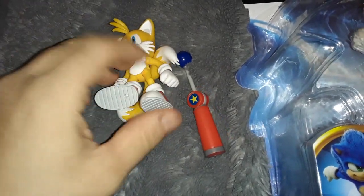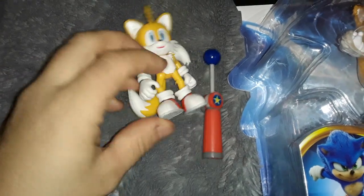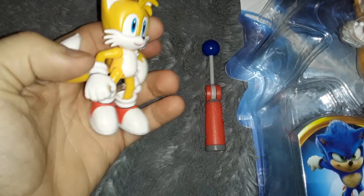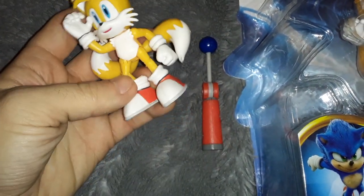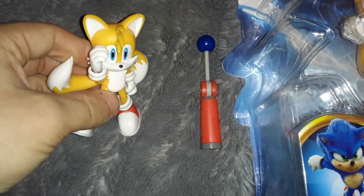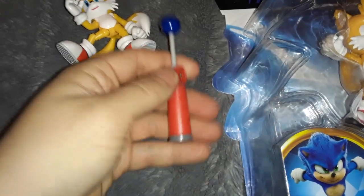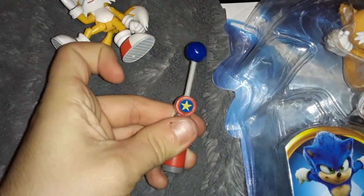I wish we could get some kind of reinforcement on the legs. I know they're kind of in a weird position, because Sonic characters usually have very skinny limbs, but I feel like there's some kind of happy medium they could reach when it comes to their legs and arms. Anyway, he comes with this dumb little checkpoint thing. They couldn't come up with something better for Tails?